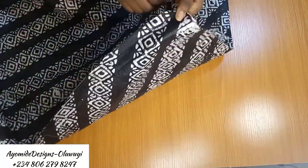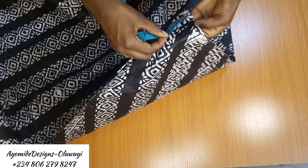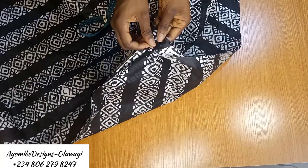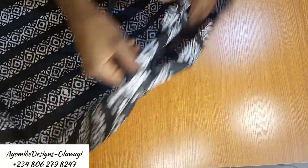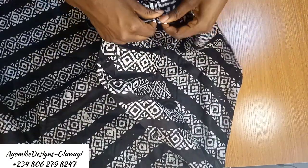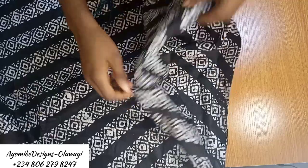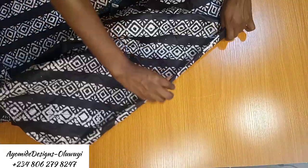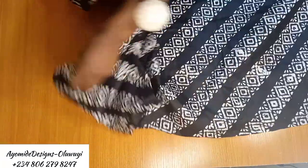For the hem of the dress, starting at the side seam, mark two inches for accuracy, fold along that two-inch line, then fold in half an inch inward, and secure with a pin. Repeat at the other side seam — measure two inches, fold in, tuck half an inch, and pin. These preparations make sewing on the machine much easier.